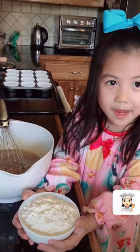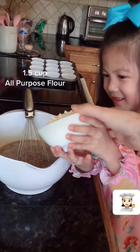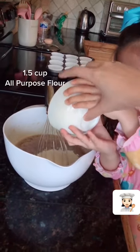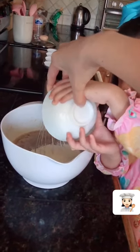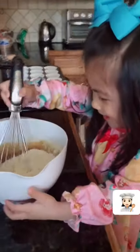Mix it up. Next we have flour. Okay, that's a lot of flour. I got it. You got it? I'm scared. See? That's not a bit. Ooh, that smells. Now I'm going to mix it up.